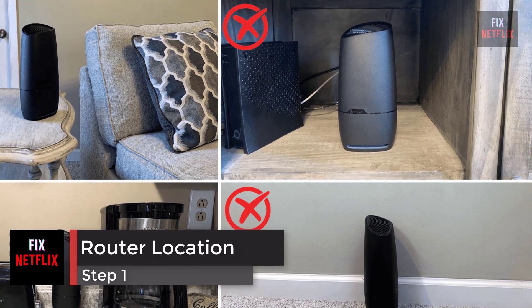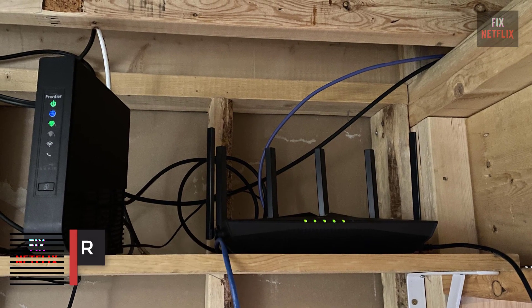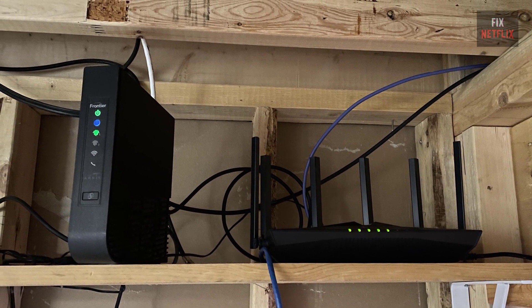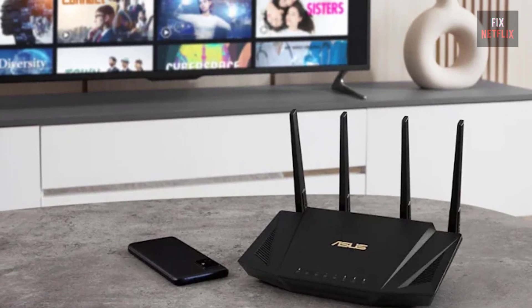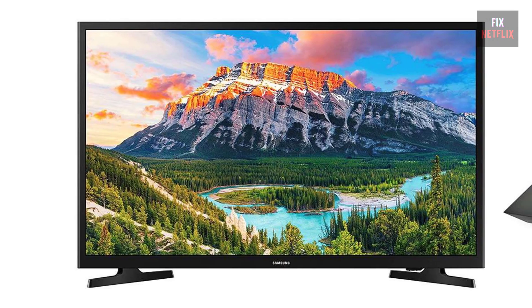Step 1: Check the location of your router. If your internet router is behind a couch or inside a closet, try moving it to an open space. It should be as close to your TV as possible. Then check if the problem persists; if it does, go on to the next step.